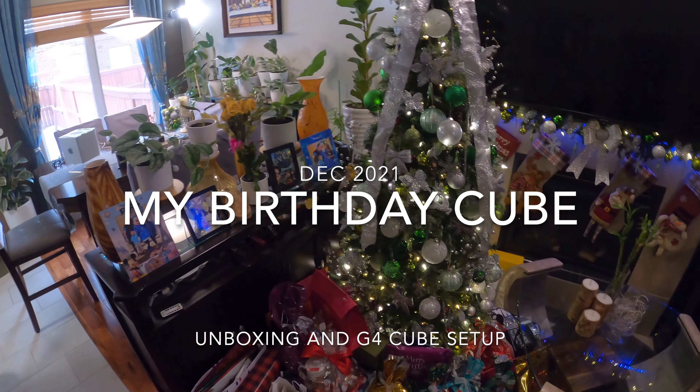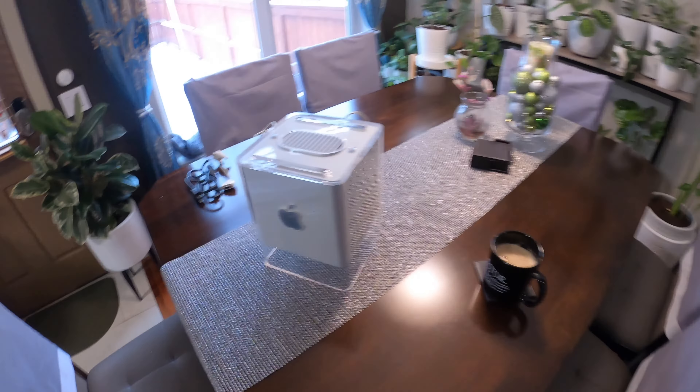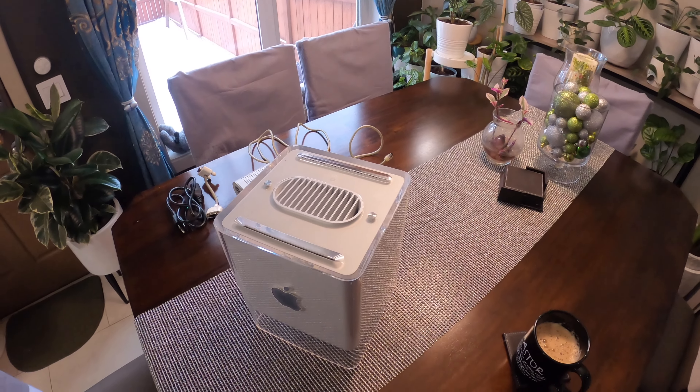Good morning! It's almost Christmas, which means it's my birthday. Look what came in the mail — a whole bunch of boxes. Look at that, it is the Cube, and look at that, it is still beating!